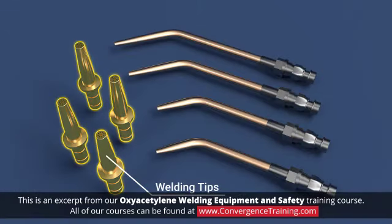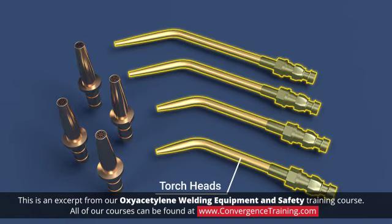Welding tips can be changed out based on the required flame size. The head of the torch — that part of the torch beyond the handle — can also be changed out.